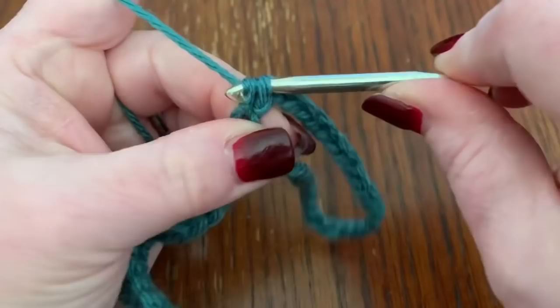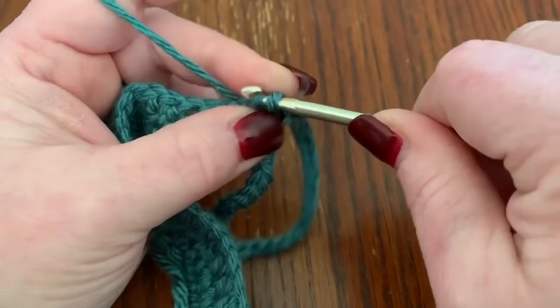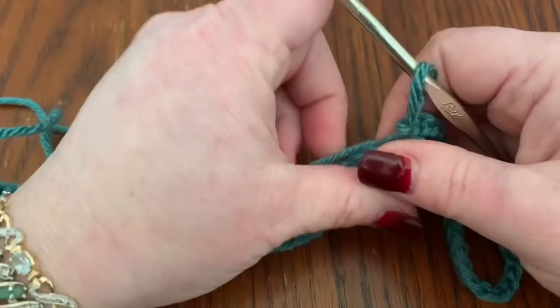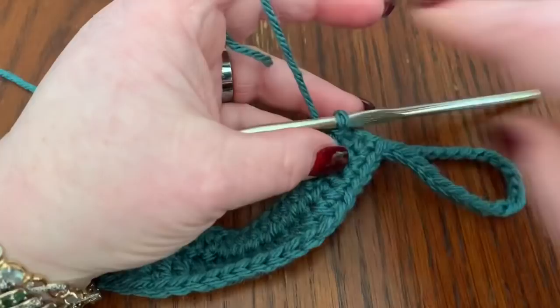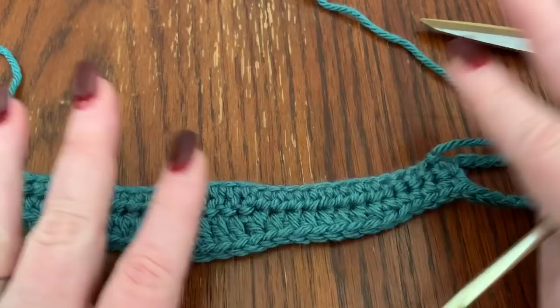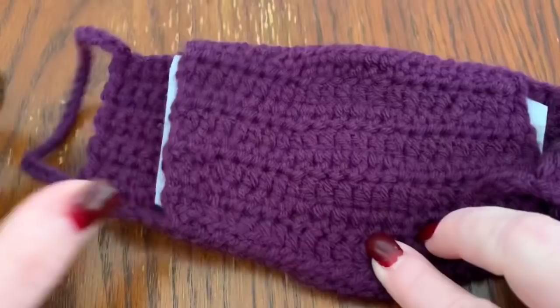Then go into the next stitch, do a slip stitch, and cut off and tie off your work. Then bring in your yarn on the other side and do the same thing for the other ear loop. Cut off, pull through, and work all your ends in. The front of the mask is done.